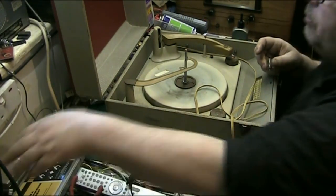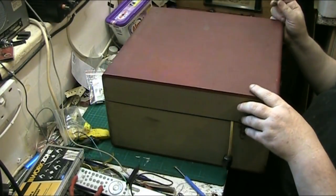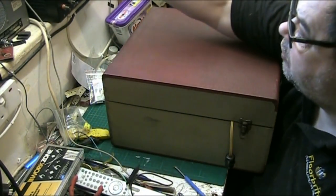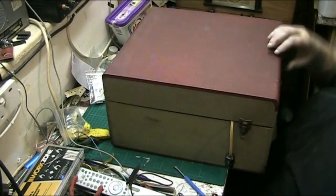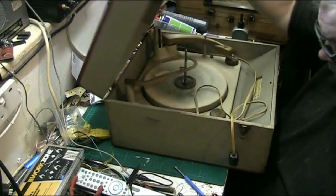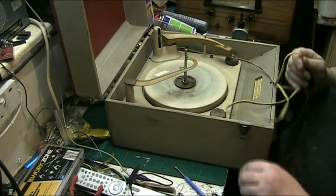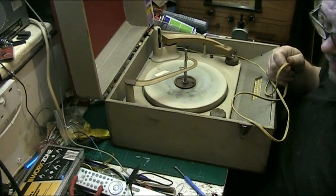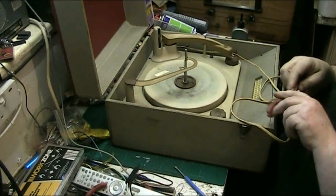We'll put the cartridge back in the record player and keep it safe. I've got some new styluses for this as well. You'll have to have an LP on either side, because I've got no 78 RPM styluses, so I'll turn it into a double LP.